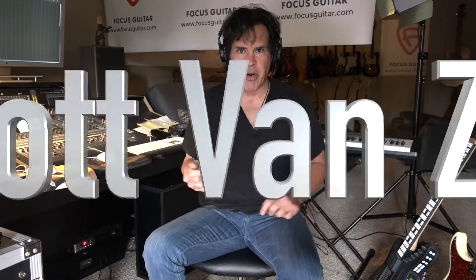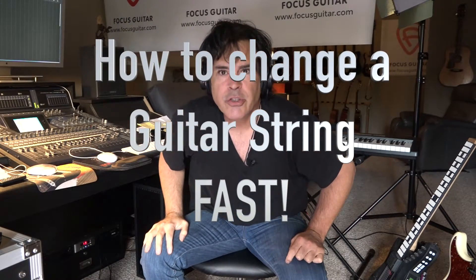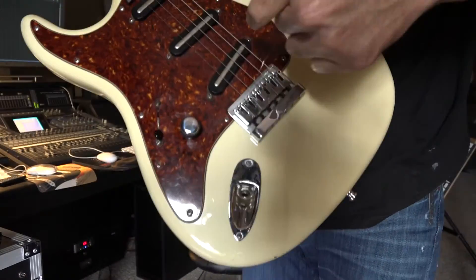I was just about ready to do a video and I busted a string, so I'm going to show you a quick string changing technique. First, put the string through the back, then pull it through the front, get it up to the top, and pull it tight.